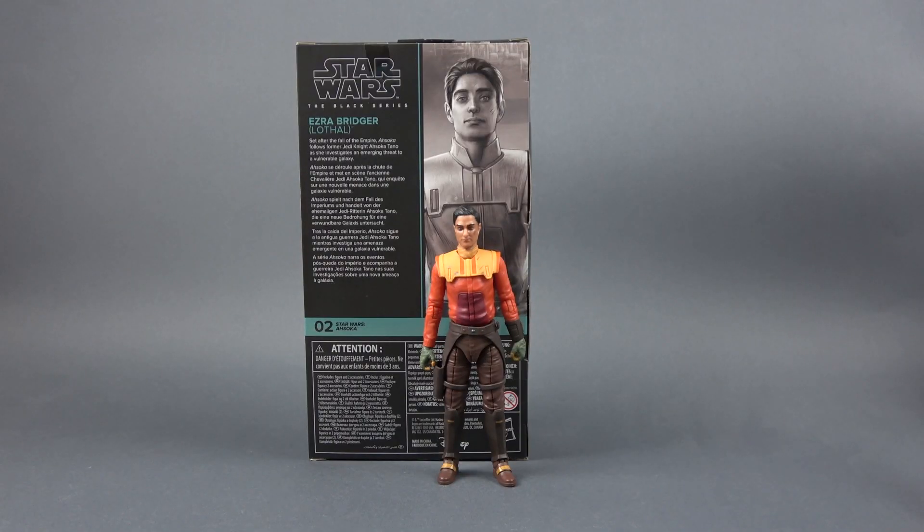Hello and welcome back to the channel. In this video we're going to be looking at Ezra Bridger Lothal version from the Ahsoka series.